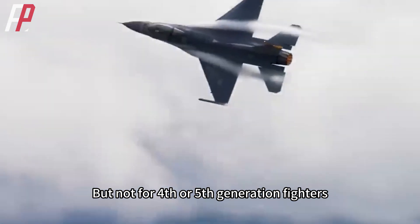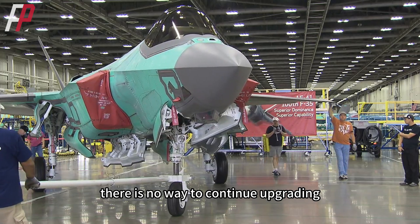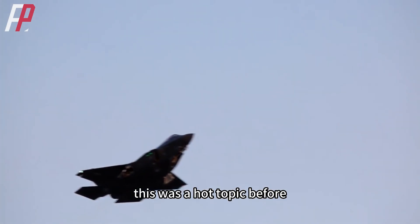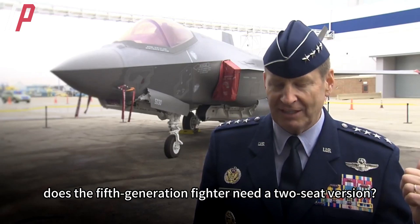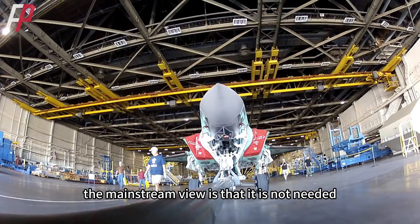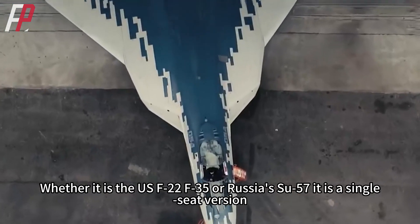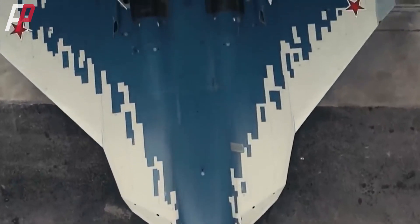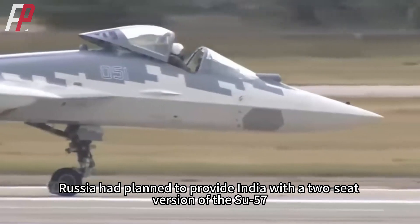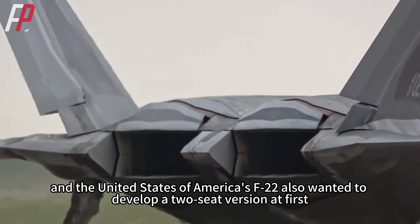But not for 4th or 5th generation fighters — avionics and engines have reached a certain level of performance with no way to continue upgrading. Speaking of 5th generation fighters, the question of whether they need a two-seat version was a hot topic. The mainstream view is that it is not needed, whether it is the US F-22, F-35, or Russia's Su-57, all of which are single-seat. However, mainstream does not mean absolute — Russia had planned to provide India with a two-seat version of the Su-57, and the US F-22 also wanted to develop a two-seat version at first.